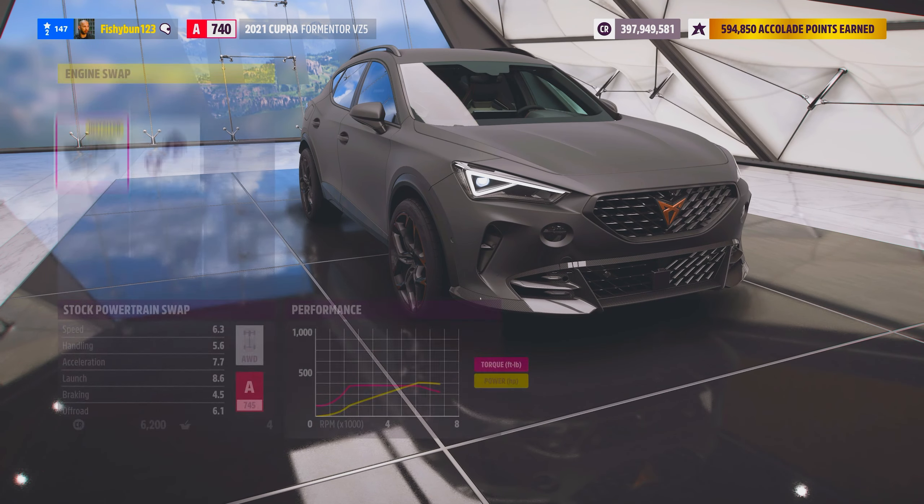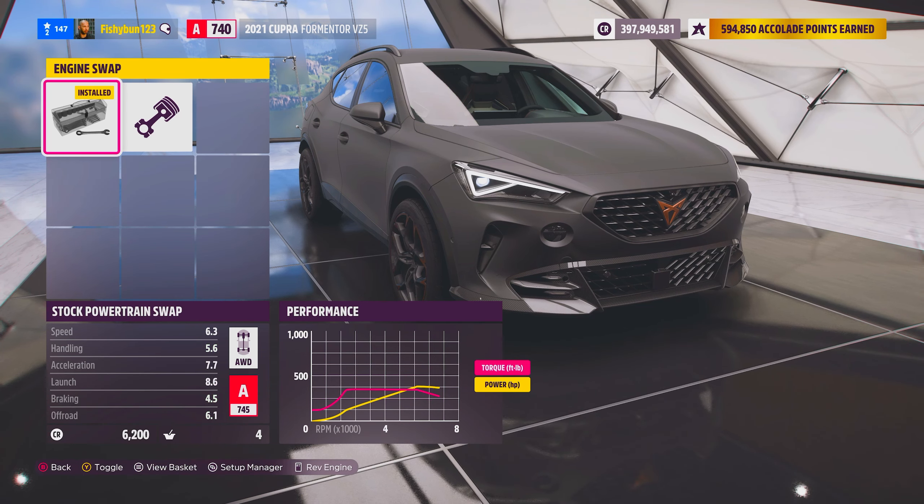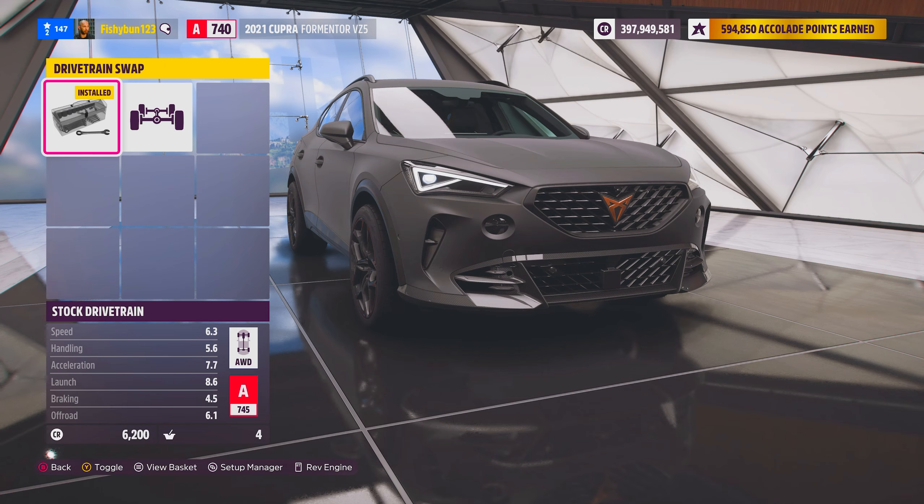Engine swaps — we have the five cylinder and we have this other option. I think I'll keep the five cylinder. Drivetrain swap — it's all wheel drive already.